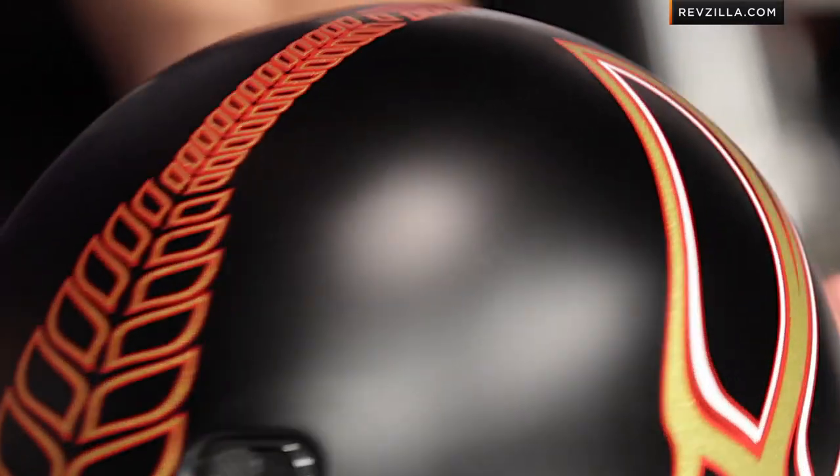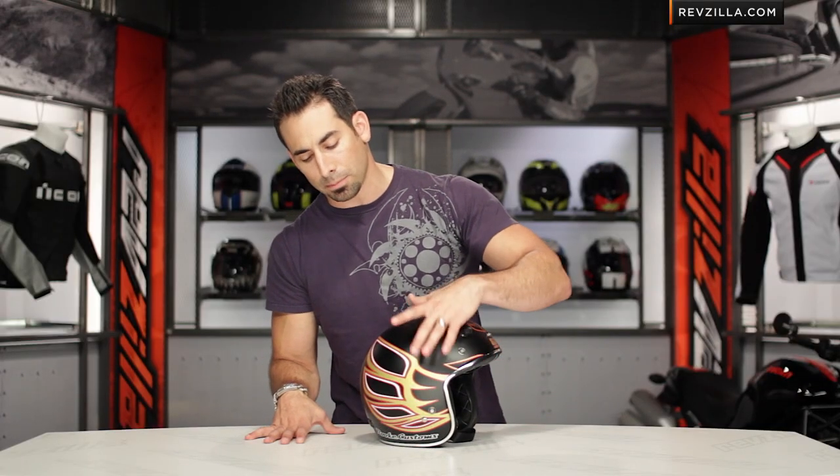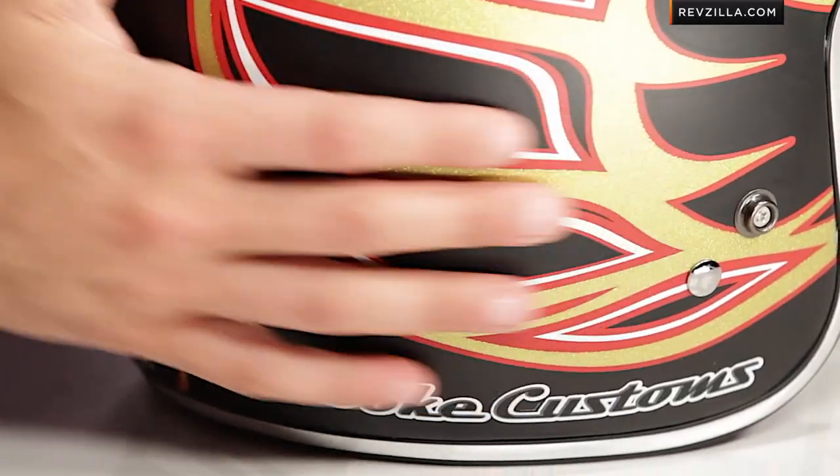I'd also love to hear your gut reaction on what you think of Jesse Rook's bikes and what you think of this helmet as it ties in with that style — the matte black and the metallic gold flake here on either side. Click here, subscribe to us at RevZilla TV, and leave us your comments or feedback.